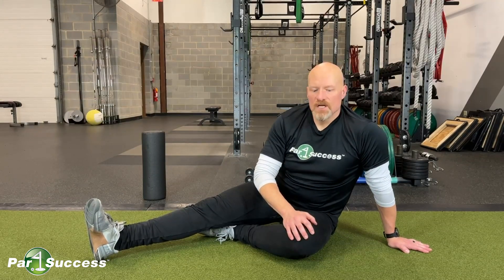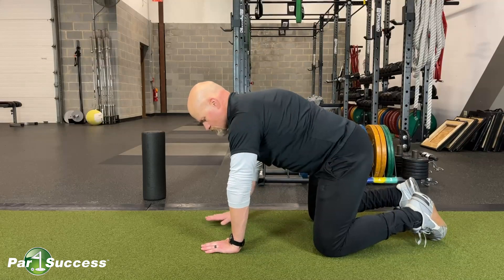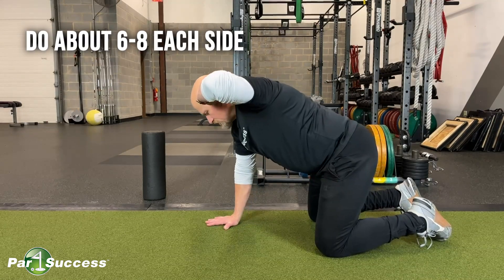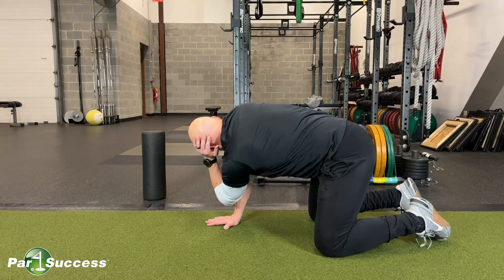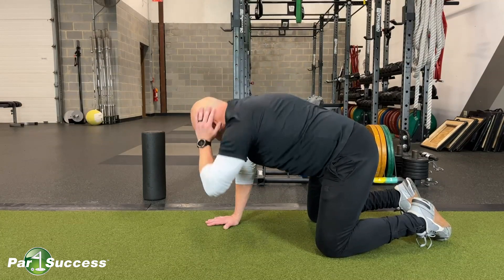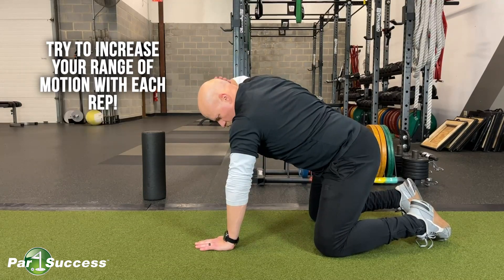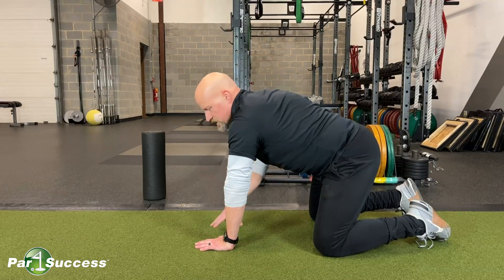So the first one is very simple. I come from Michigan, so we call this one the moose antler. I'm going to position myself on hands and knees, and my left hand is going to go up on the back of my head — that's going to create my moose antler. I'm simply going to rotate that left elbow down towards the center of my body, rotating on the middle of my back, and then bringing the elbow back out again to just about full range of motion, as wide open as I can get it, and simply repeating back and forth. Let's do about 10 reps on one side, and then switch — put the other antler on there and rotate in the other direction. Again, that one's called a moose antler.